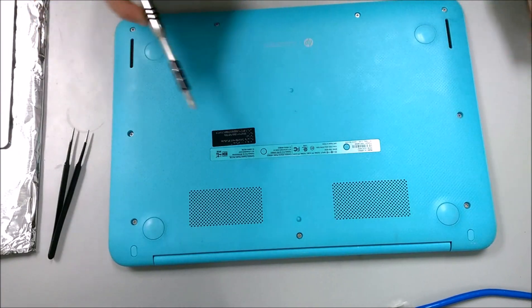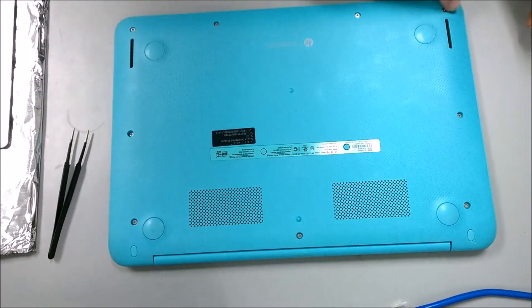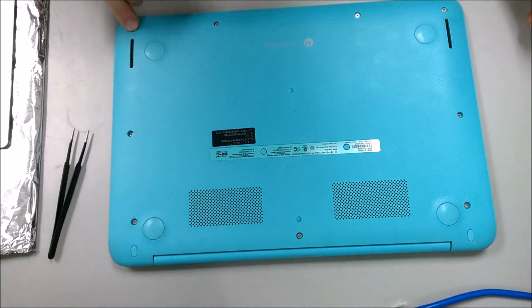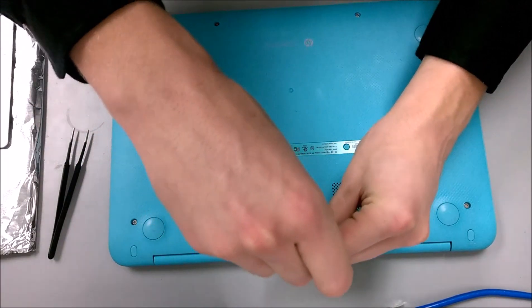To start with, you can see all the screws here. There are three along the back, two in the middle, and then four on the bottom in the front. I'm going to go ahead and start by removing these screws.